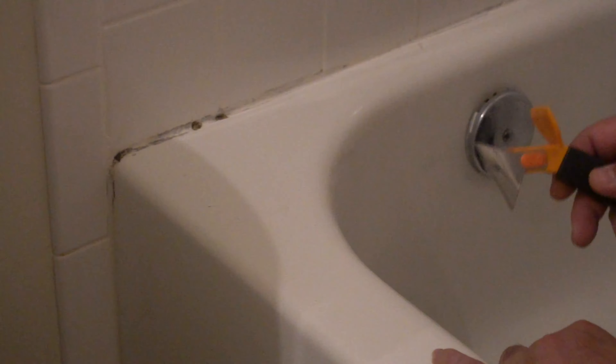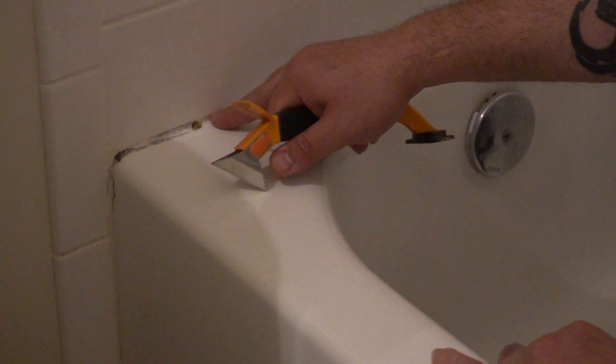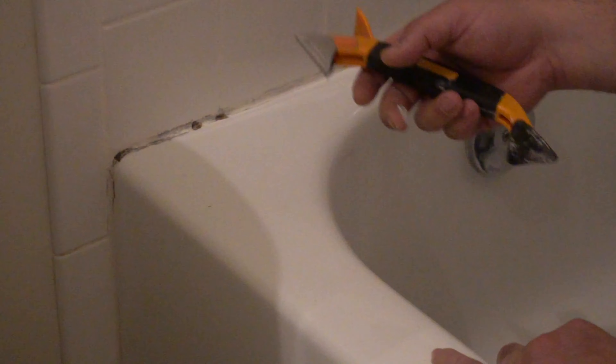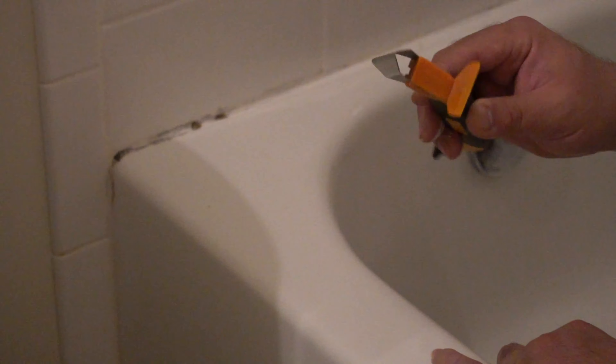Hey guys, welcome back to the channel. Here I'm going to try to remove the caulking around the shower, between the tiles on the shower pan. As you can see there are some darkening spots there — it could be mold, and most likely mold has built up.